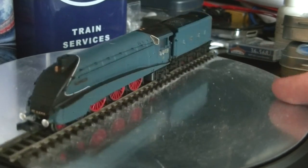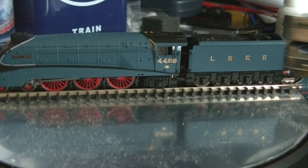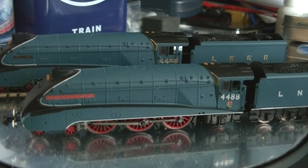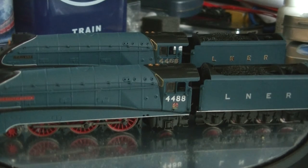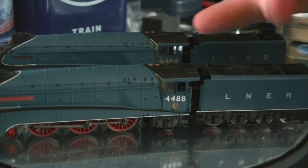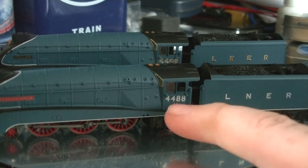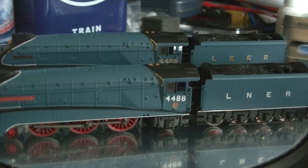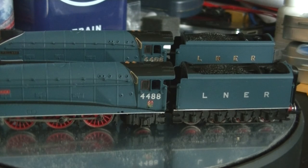Regarding the differences between the two A4s: Mallard has the golden leaf version of the lettering and numbers, while Union of South Africa has the silver version with an emblem underneath the number. Union of South Africa also has a corridor tender, suggesting it's finished in a Coronation-style configuration, while Mallard is in a typical A4 style.